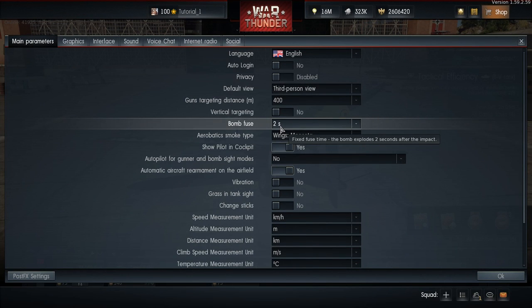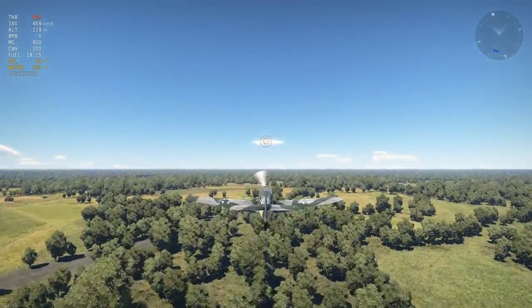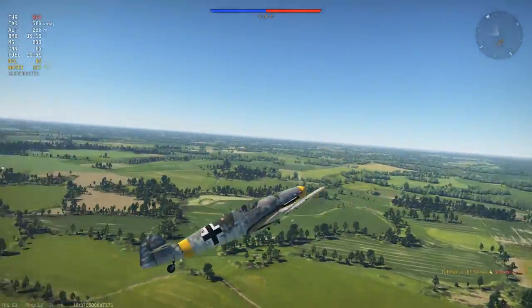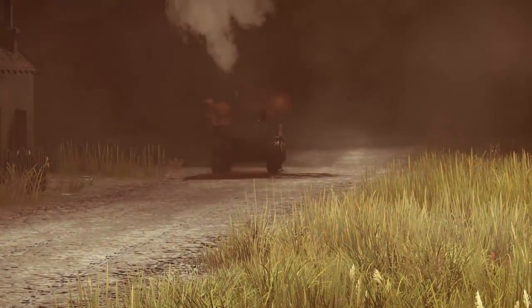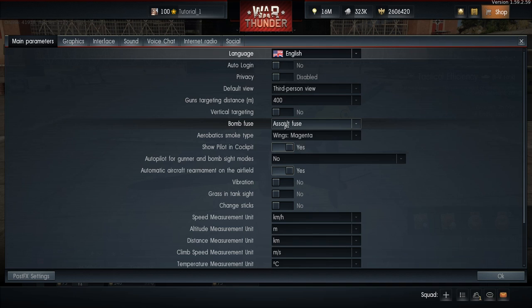A few more things to consider. First, try to use a 2-3 second fuse. This way, you won't have to worry about getting blown up by your own bomb, and the enemy still won't have enough time to change position. Second, if your target is a moving vehicle, try to approach it in the same direction it is currently traveling. If that's impossible, account for factors like target speed and terrain. If you enjoy bombing runs at ultra-low altitudes, consider using the assault fuse — it will certainly come in handy.